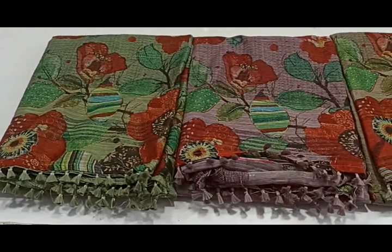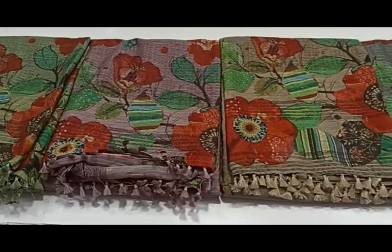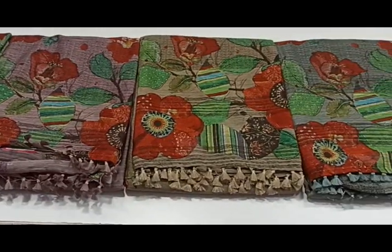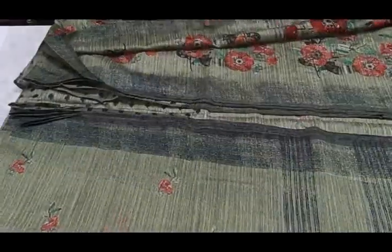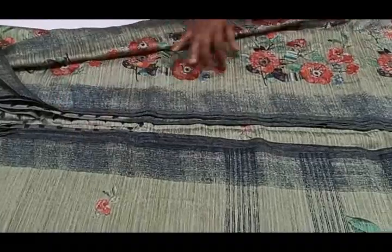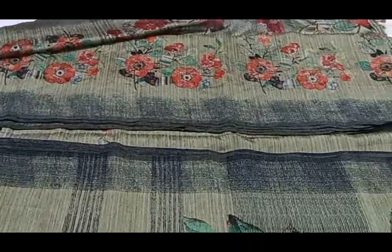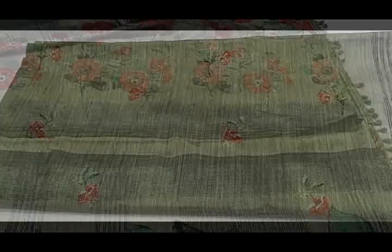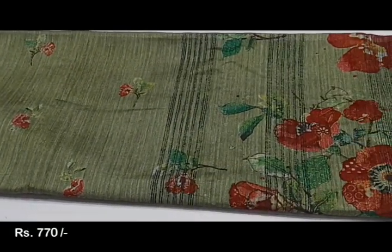Next, we have the jute sari collections. All pieces have a lot of color combinations and metallic color combinations. Let's see the colors here. This is the jute fabric — there are a lot of floral prints, the colors are neat, and there are tassels. The price is 770 rupees.